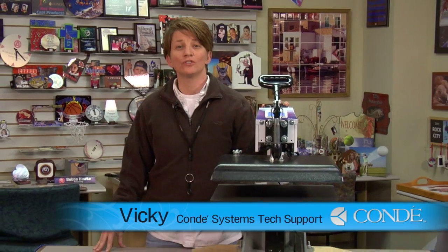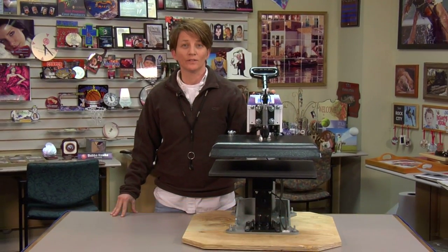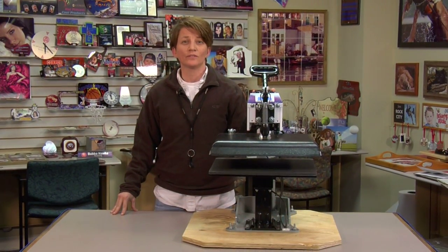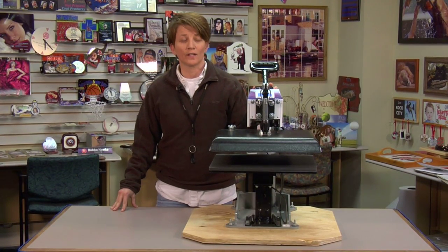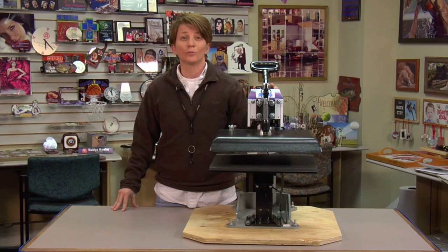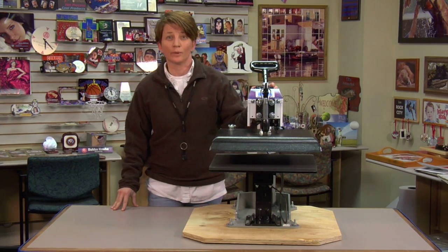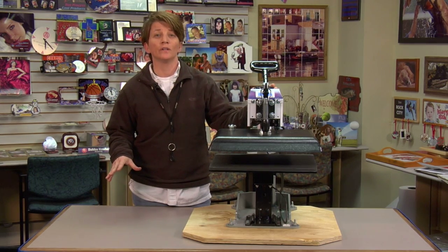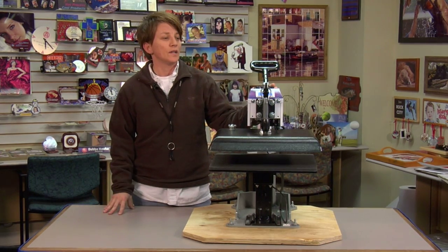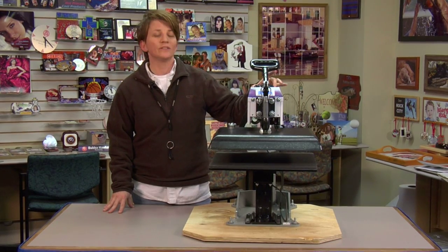Hi, it's Vicki with Condi Systems Tech Support here today to talk about George Knight Digital Heat Presses. Condi has been selling George Knight Digital Heat Presses for almost two decades. George Knight is a commercial heat press for people doing sublimation, and we use it here at Condi Systems as a sublimation process. This is one of the latest greatest technologies.